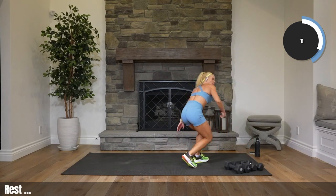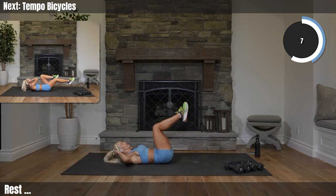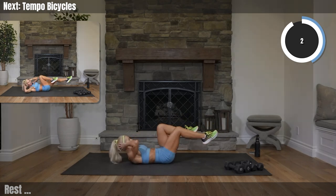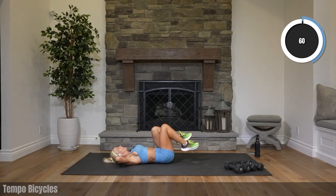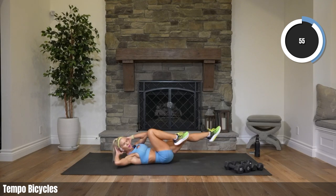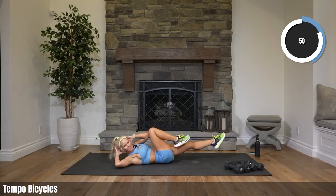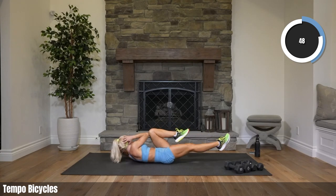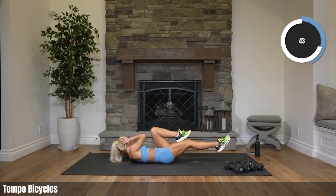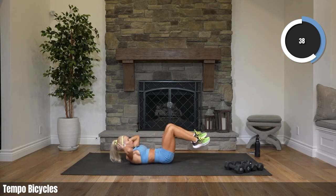Bicycles — one, two, hold. Tempo bicycles. So we're going tempo: one, two, and then hold on three. One, two, three hold. Let's go. I am trying to go a little faster than I went in round one, and then holding for about two to three seconds — maybe one second.